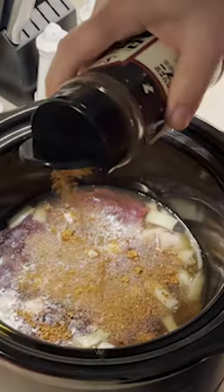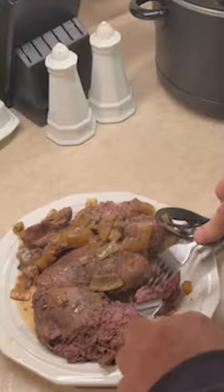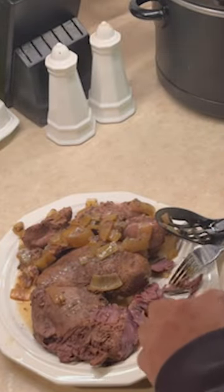Then pull the goose, separating the meat. Make a gravy from the leftover liquid, thickening with corn starch or flour.